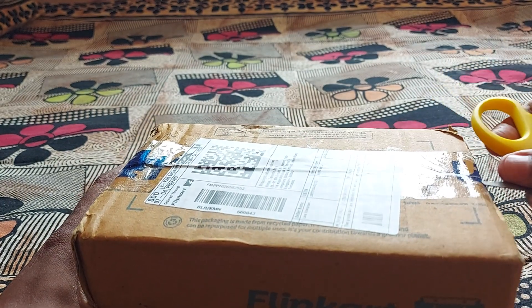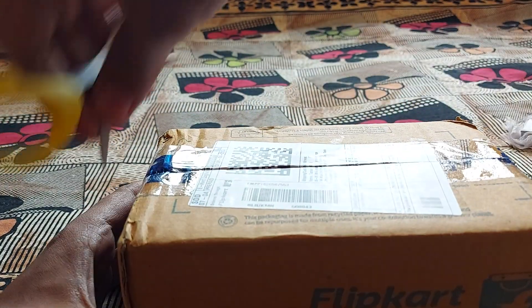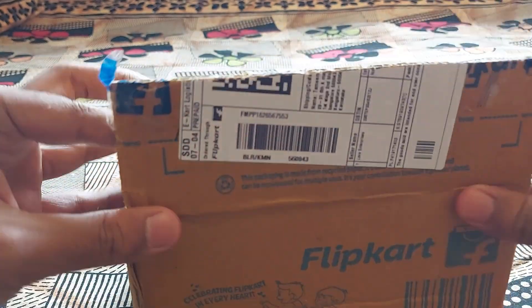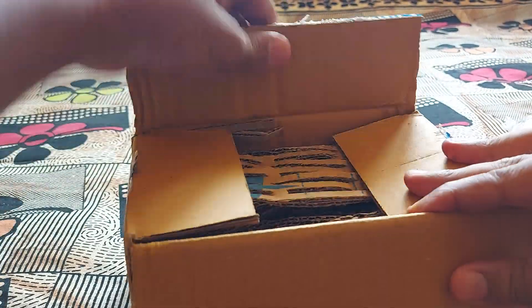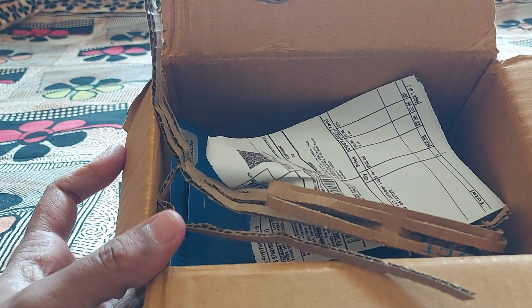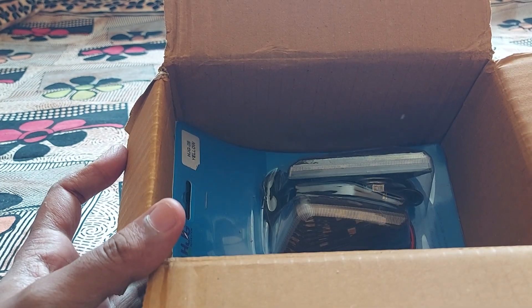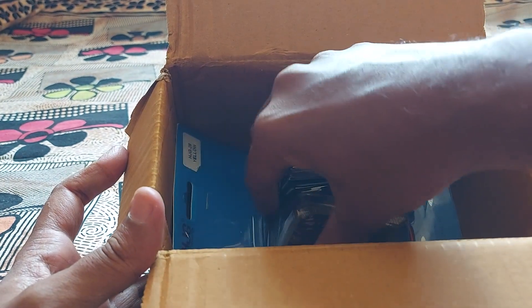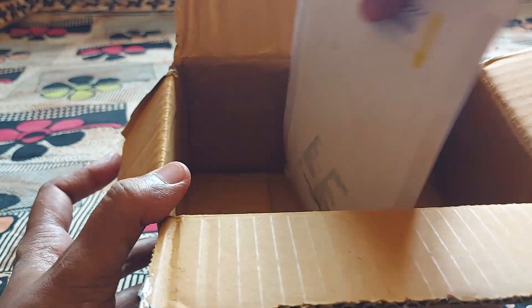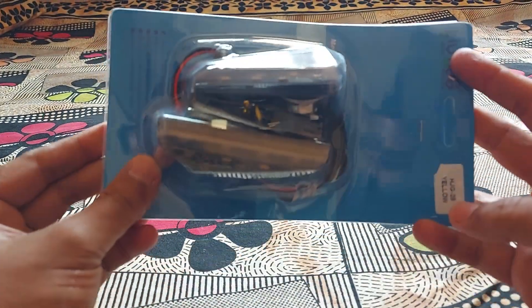Let me open this up and show you what exactly is inside this magic box. Flipkart people will never disappoint me — whenever they send out any parcel, the packing is always so secure.